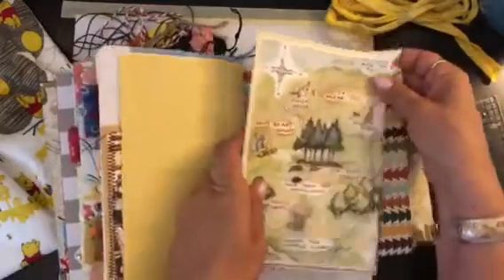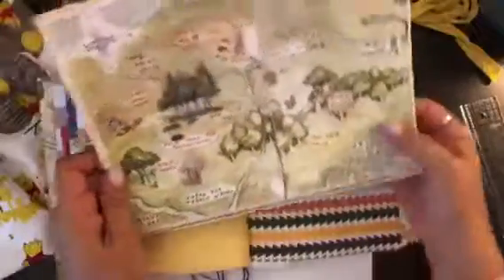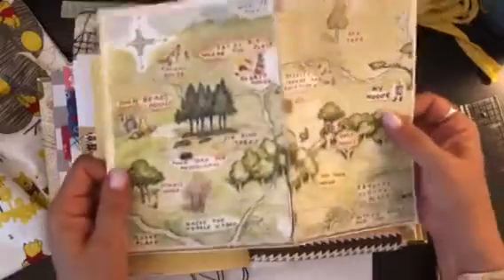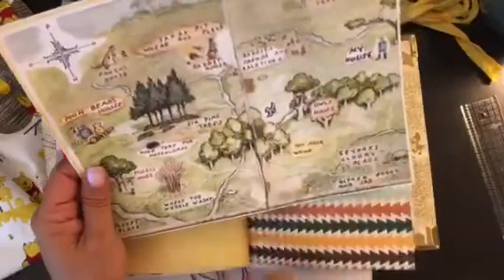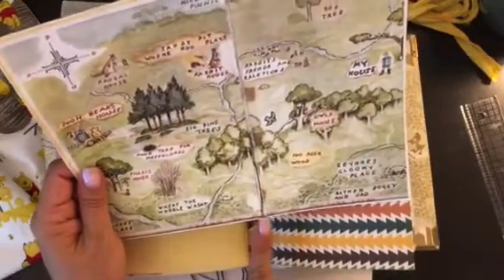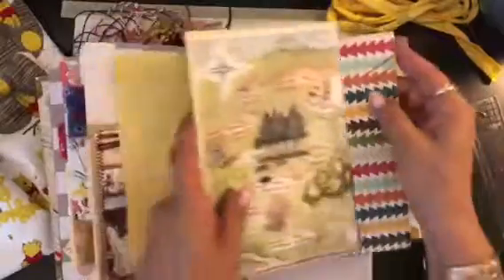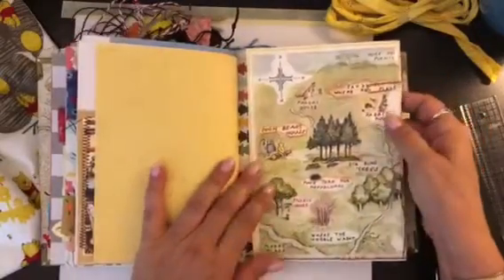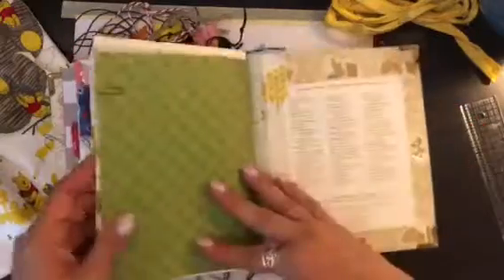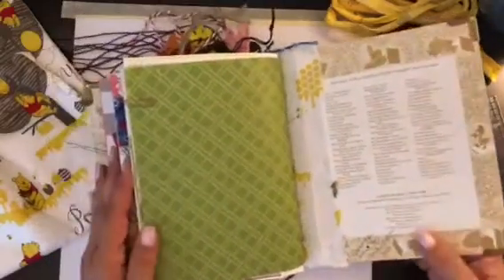The very last page is a printable of the map — the Hundred Acre Wood — Pooh's world. It's drawn by A.A. Milne and E.H. Shepard helped. I can't remember what he called his little area in the woods, but anyway, this is the back and I signed it there and put the book corners on it.